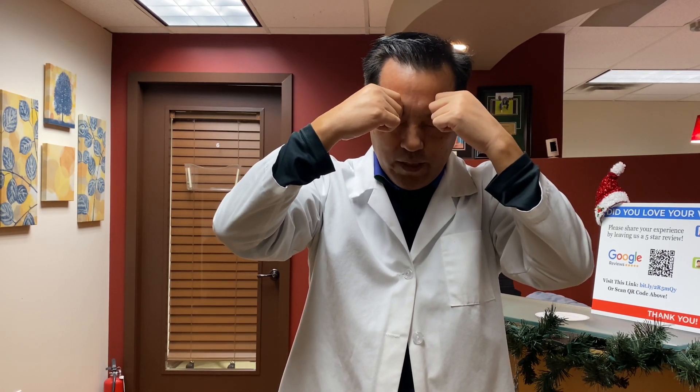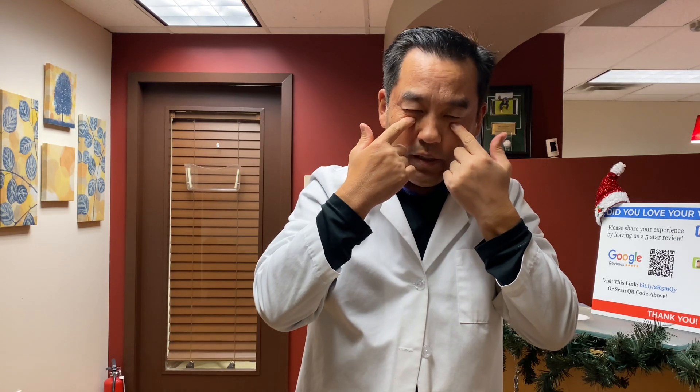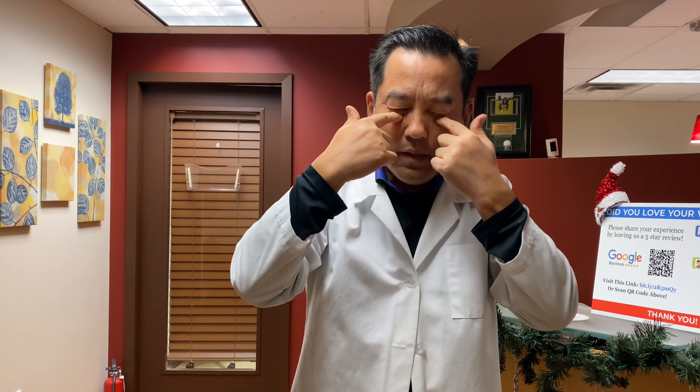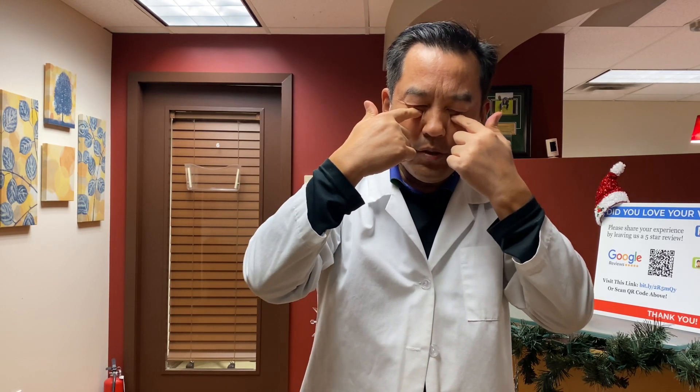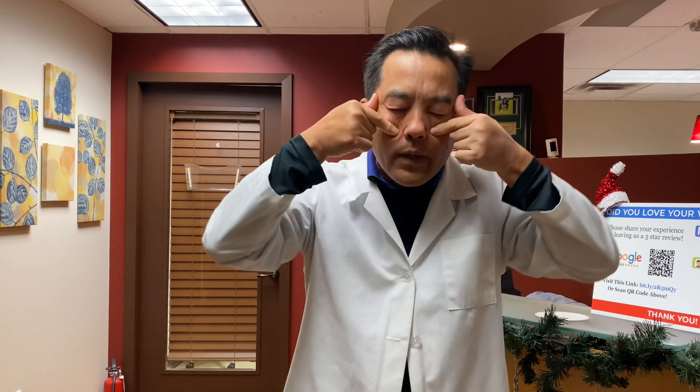The fourth point is the si bai point — you can also call it cheng qi, which means 'accept the tears.' That's good for the eyes. You just push in between your eyeball and the bone, like that. Don't push too hard — don't hurt your eyes. And for si bai, you rotate it like this. Sometimes if you work too hard, you may feel some soreness on your tai yang or si bai points.